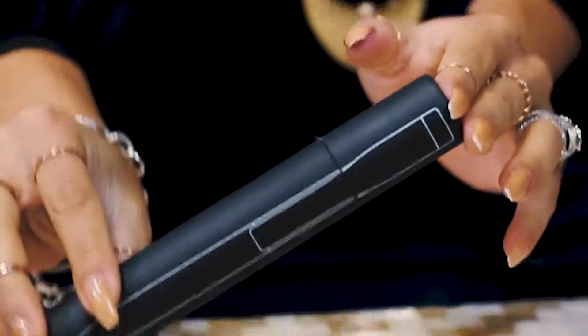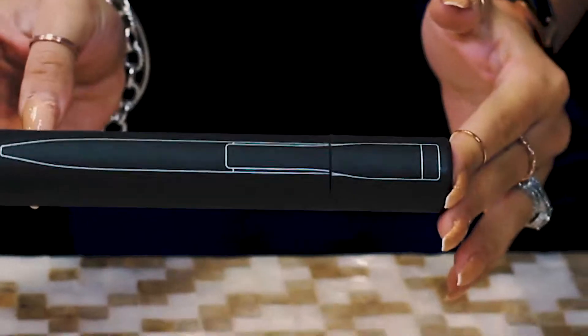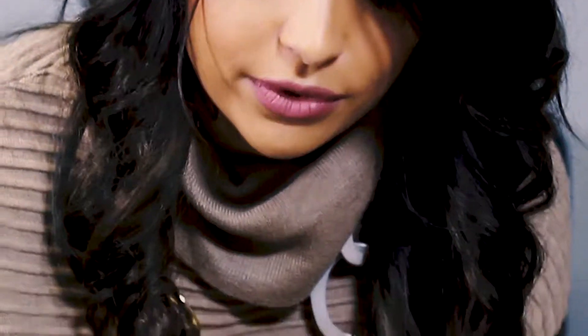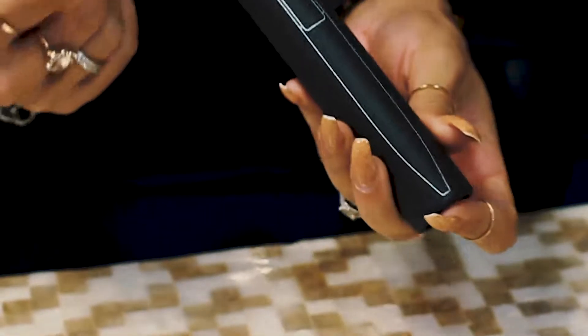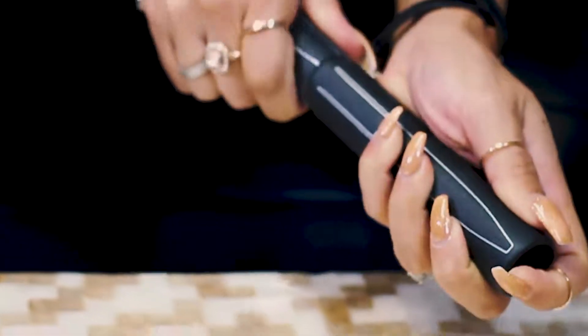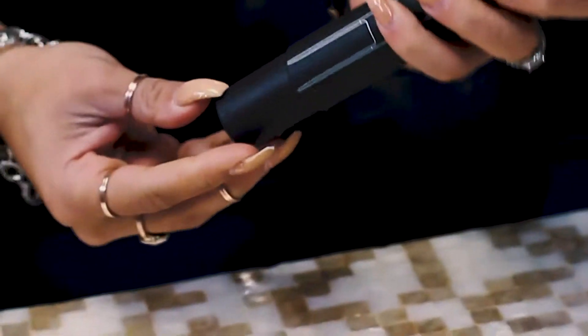Hey guys, my name is Brittany and this is one of our new items called the Perception-GS. It's part of our new German style line. You can see it's got the really cool matte black cardboard box that we've shown you before. You've still got the visual snack of what you're about to open up on the inside, but this pen's a little bit different for all of my techie guys out there.